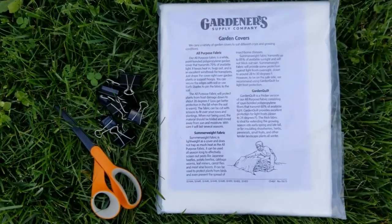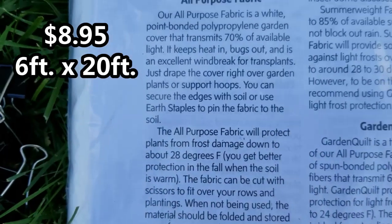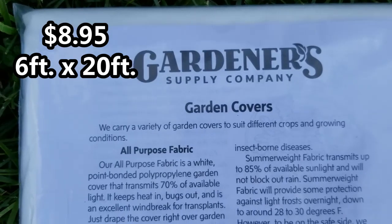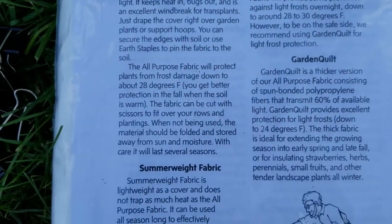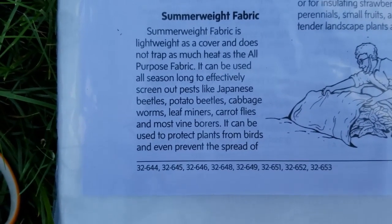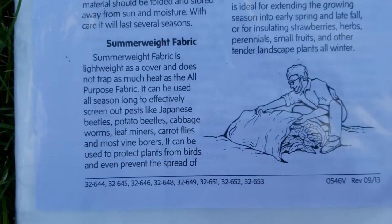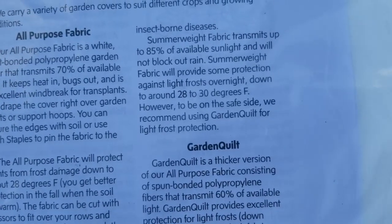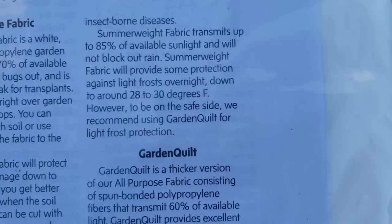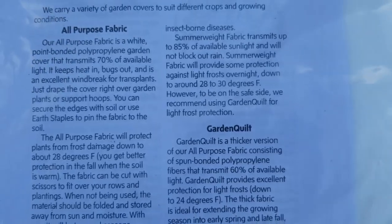On Amazon, I found this garden cover from Gardner Supply Company. I purchased this summer weight fabric in a piece that's 6 foot by 20 foot — you can buy them in different sizes. It's a lightweight cover that does not trap in as much heat as the all-purpose fabric. There's also an all-purpose fabric choice and a garden quilt choice. It can be used all season long to screen out pests and also protect plants from birds. The summer weight fabric transmits up to 85% of available sunlight, will not block out rain, and will provide some protection against light frost overnight down to around 28 to 30 degrees.